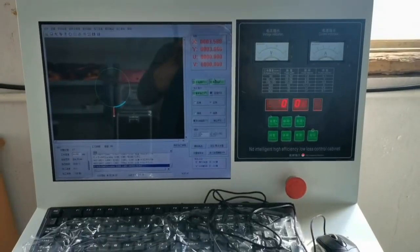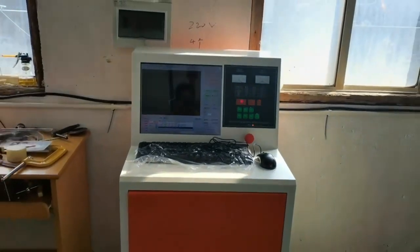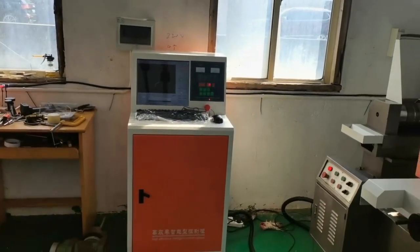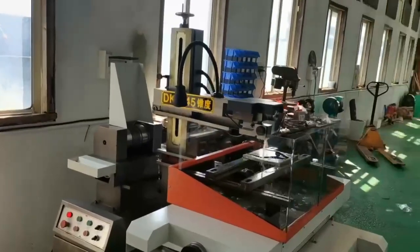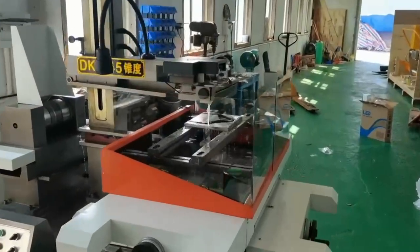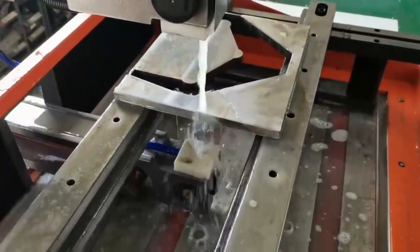Wire EDM, also known as wire cut, uses a thin metallic molybdenum wire as an electrode, continuously fed through the workpiece to cut intricate profiles via controlled electrical discharges. This method excels in precision cutting for components with tight tolerances and intricate details.